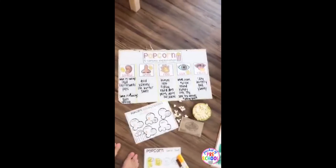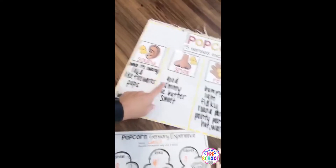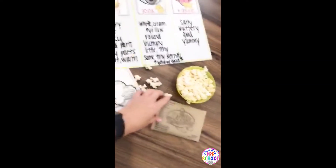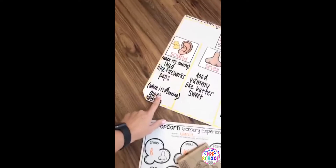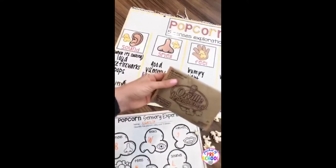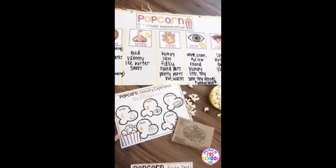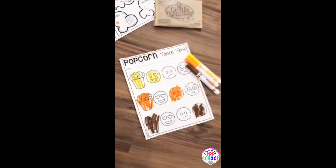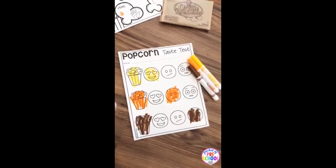There's also a popcorn five senses activity that uses all the senses — sound, smell, feel, look, and taste. You can use bagged popcorn, or get microwave popcorn so they can hear it pop, or bring in a popcorn machine. There is a recording page with that. You can also do a sense of taste comparison with different kinds of popcorn — like butter, cheddar, and caramel.